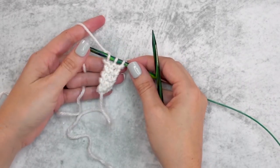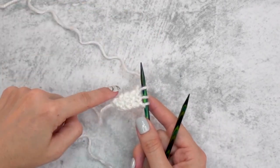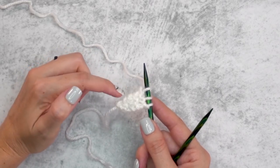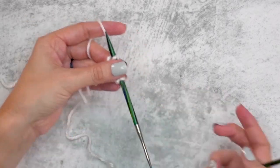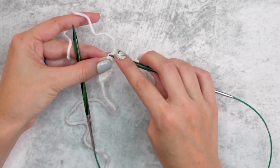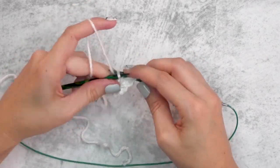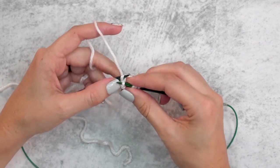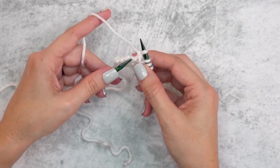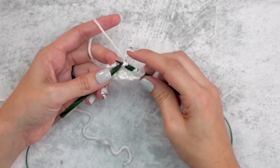After knitting those 10 rows, we're going to rotate our work 90 degrees to the right and work along this edge. We will be picking up five stitches from this edge. We've got some bumps here that will help us out. The difficult thing about picking up from edges is knowing where to insert your needle — just pay attention to those ridges. You can also insert your left needle into the area to help hold it open while you complete that stitch.